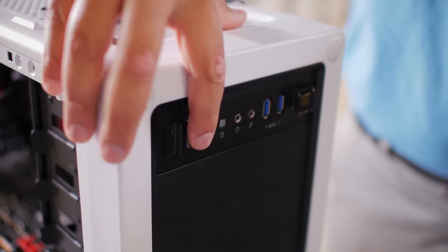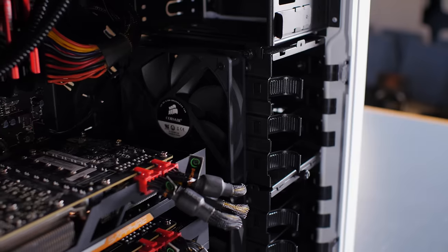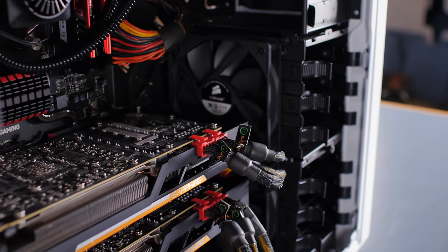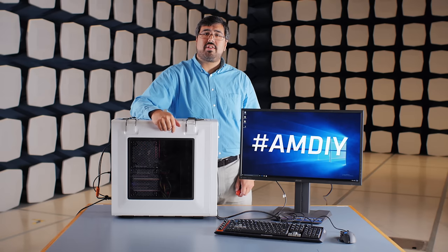Done. Now that we've got our AMD FX9590 build up and running, we're ready to game away. I would love to see what you've got in your FX9590 system, so please post it to your social media account. Share it with hashtag AMDIY so we can share it with the world too. Thanks for watching the AMD FX9590 AMDIY build.